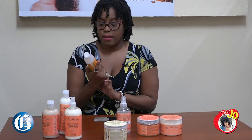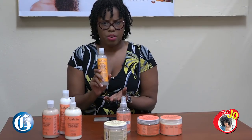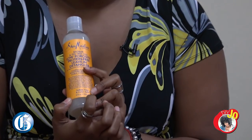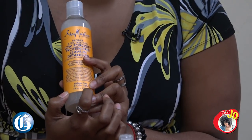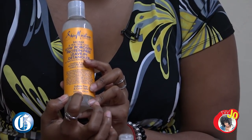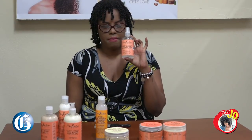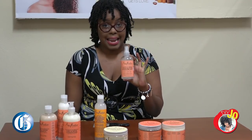I do not have low porosity hair — I have medium porosity hair. But I do have scalp issues, and the fact that it has spearmint, baobab oil, and tea tree oil, I thought this will be good for my scalp. This is my favorite thing in the entire line.